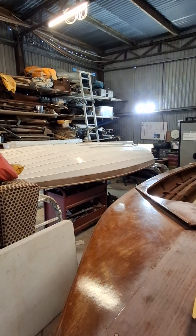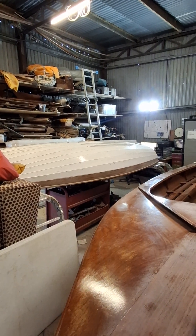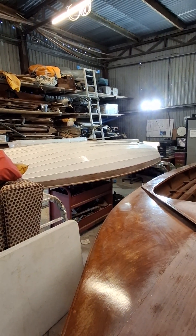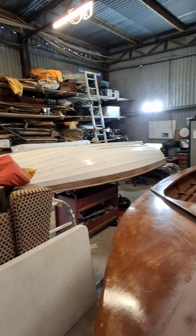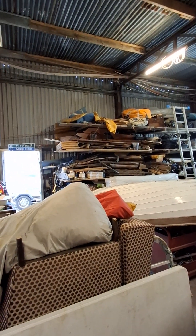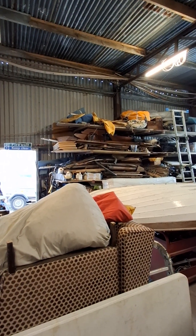We have the Maystar dinghy in for a bit of TLC — a coat of paint, bit of varnish — ready to go back to Chance when it's ready to be put back on the deck. So that's the workshop. On the shelves are bits and pieces for Chance, Maystar 2, and the Enterprise.